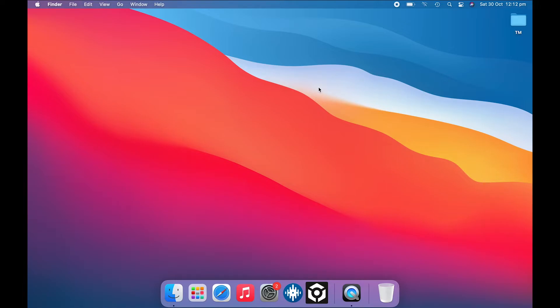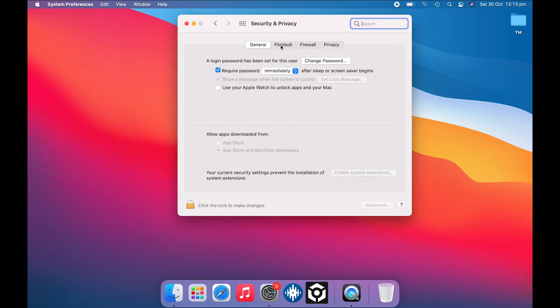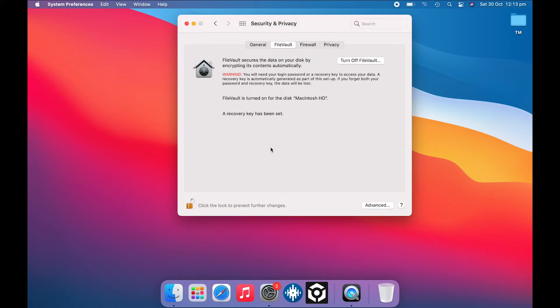This next optimization tip is going to be a little controversial — let me know in the comments below if you agree. Serato.com recommends disabling File Vault protection. This will allow your hard drive to work more efficiently with Serato DJ Pro, but it also leaves your computer a little bit unprotected because it doesn't encrypt your files. Open System Preferences, click on Security and Privacy, click on the File Vault tab, sign in, and then turn off File Vault.